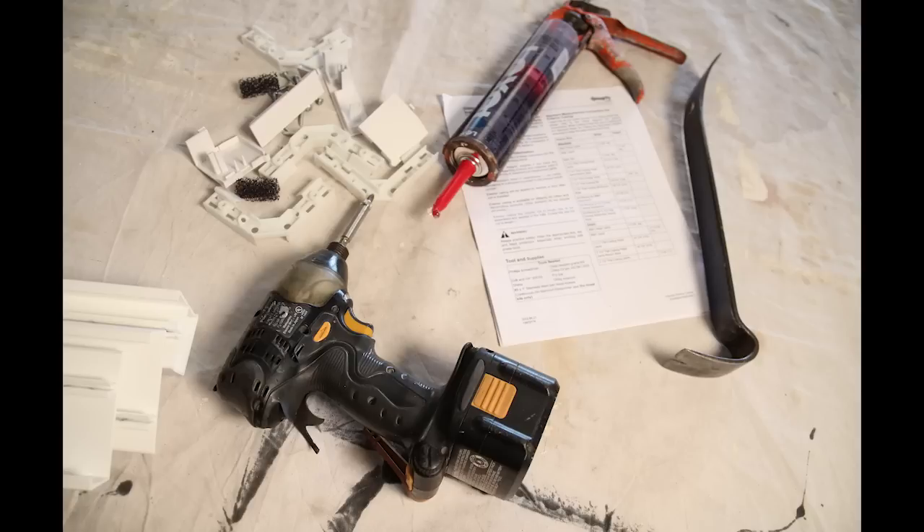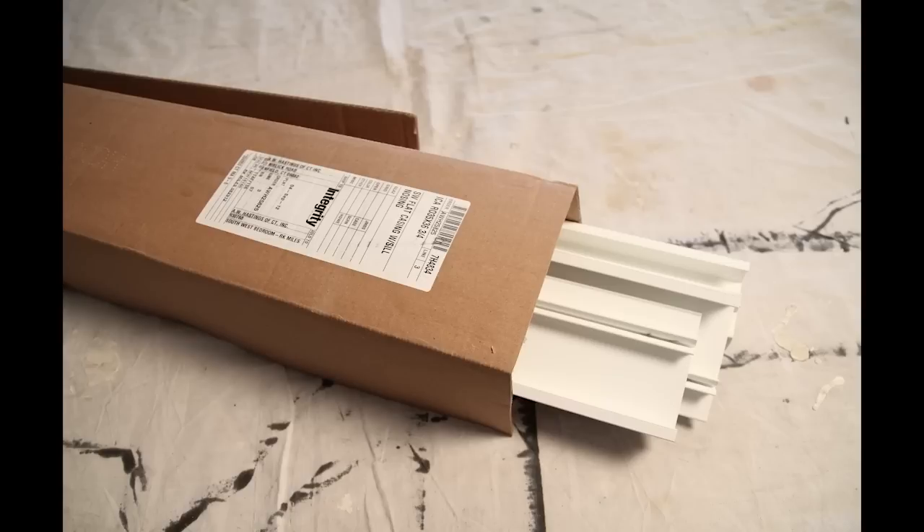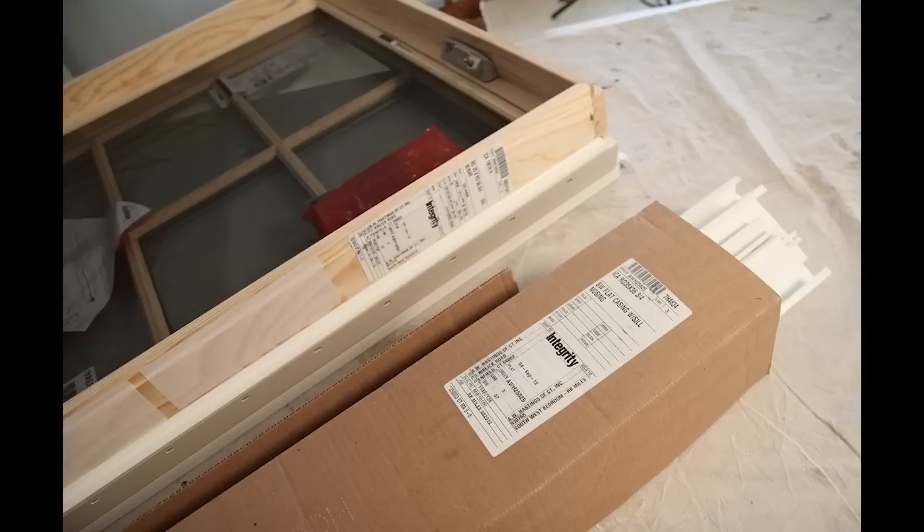Locate tools, fasteners, and caulk as identified in the tools and supplies section of the installation instructions that came with your new Integrity exterior casing. Locate the pre-cut trim kit that corresponds to the window or door that you are planning to apply trim to.